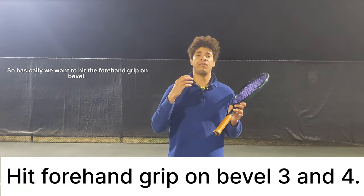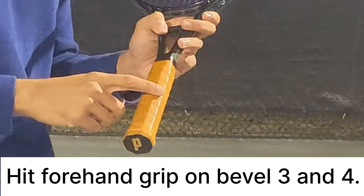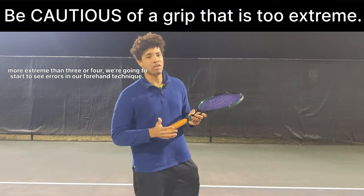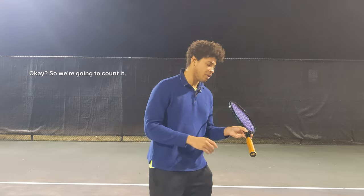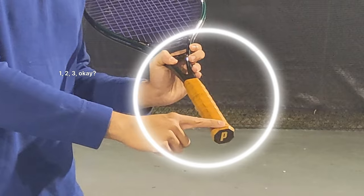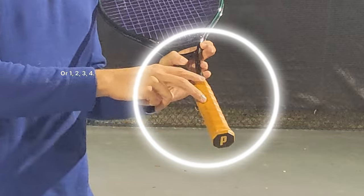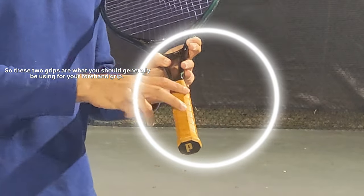We want to hit the forehand grip on bevel number three and bevel number four. If we're going more extreme than three or four, we're going to start to see errors in our forehand technique. So we're going to count: one, two, three, four. These two grips are what you should generally be using for your forehand grip.